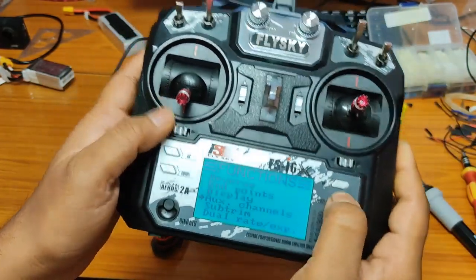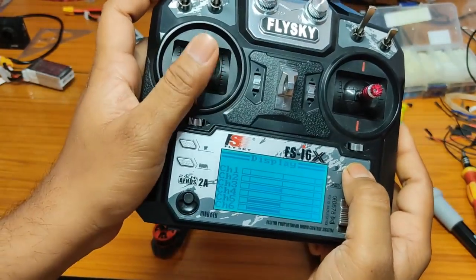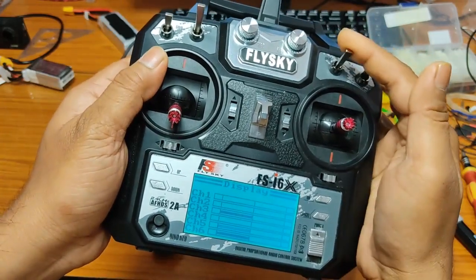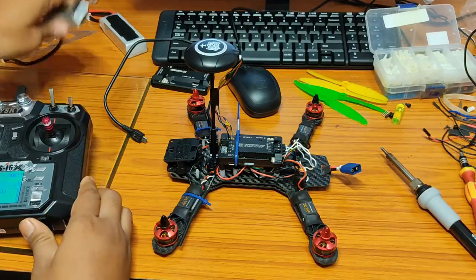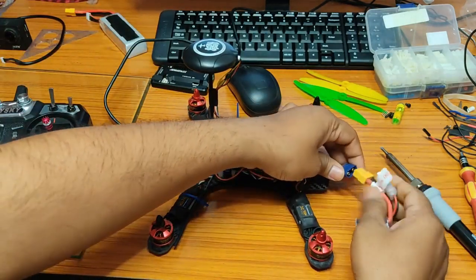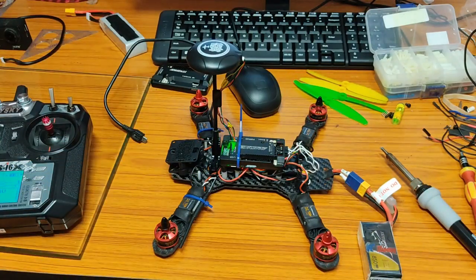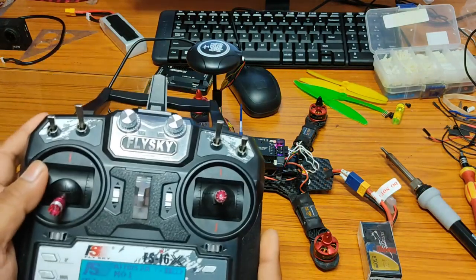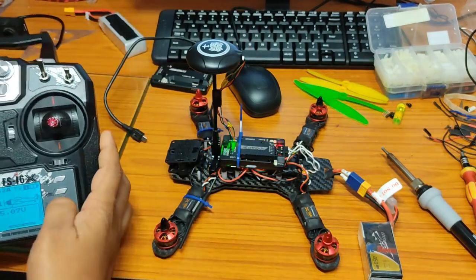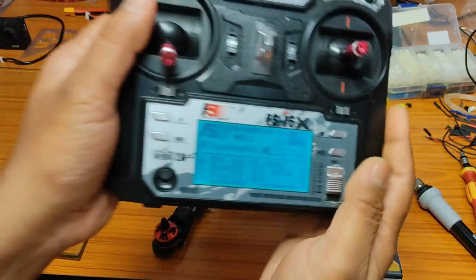Now go to Display and check that all channels are working accordingly. Everything is working fine. I can directly see the battery voltage on my transmitter.